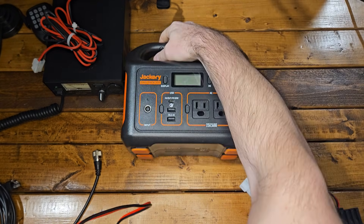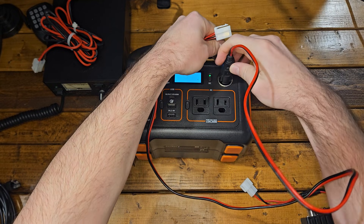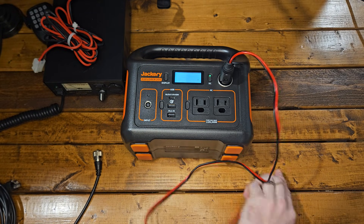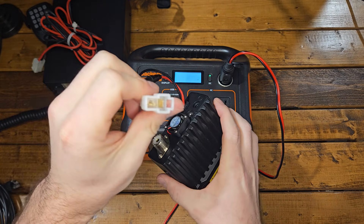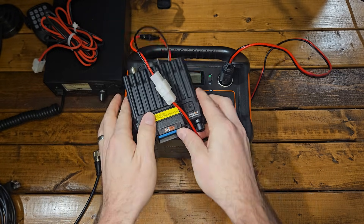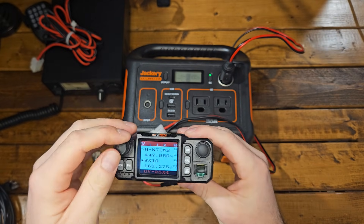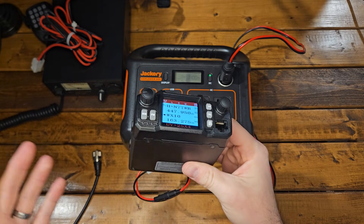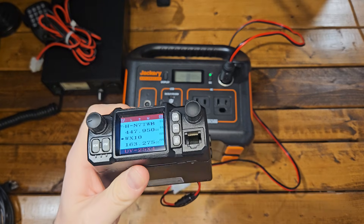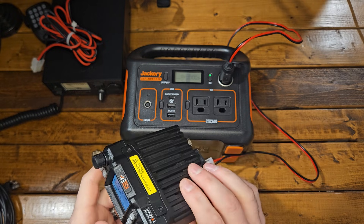Let's go ahead and grab this Jackery really quick. We'll turn the DC power on and plug this in. We'll take the connection off the back of the radio, just like we did before, and plug it in. So this means you do not need a power supply — you could also plug this directly into your car's cigarette outlet. This is a great way to use a powerful radio in your car. This is 25 watts of power and it offers really good range.